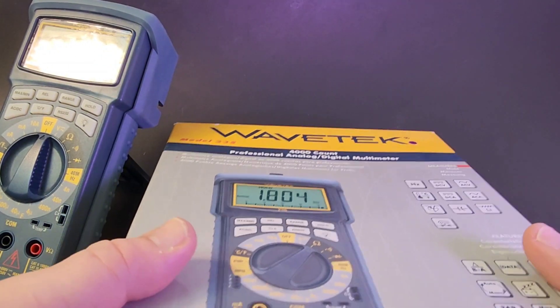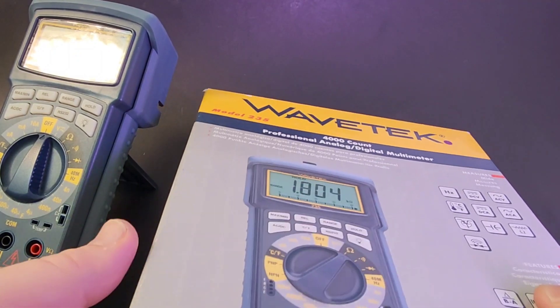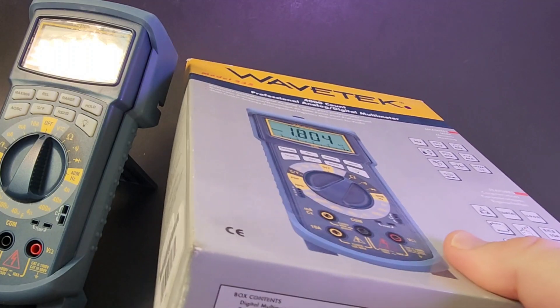Let's take off that box. I just love it when I get the box with this meter. By the way, this is brand new — a brand new 25-year-old meter. Gotta love that.